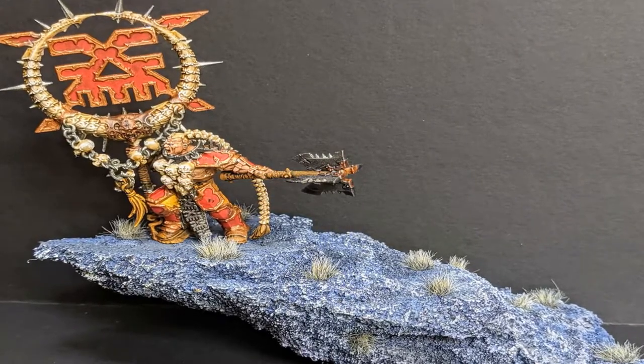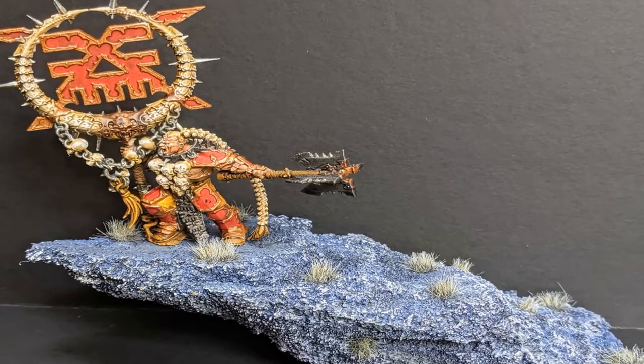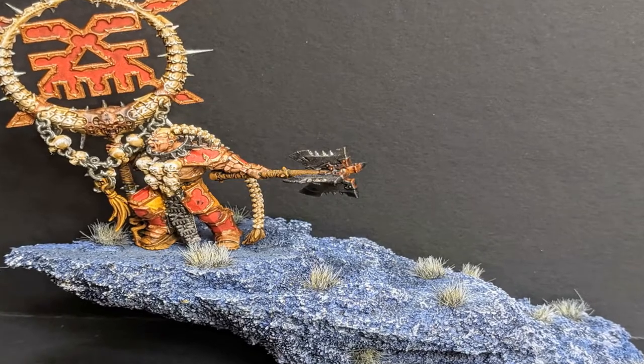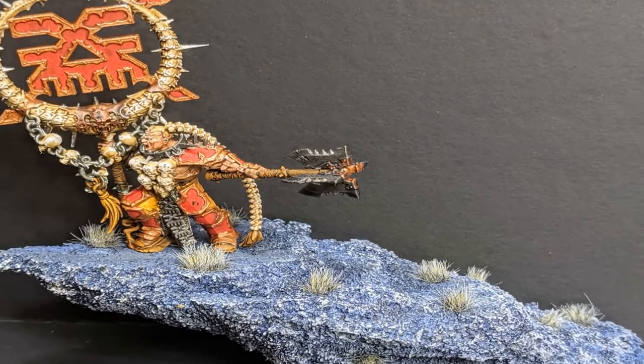Hope you enjoyed this quick time-lapse video. There'll probably be more of these down the line, but thank you for watching and I'll see you next time.